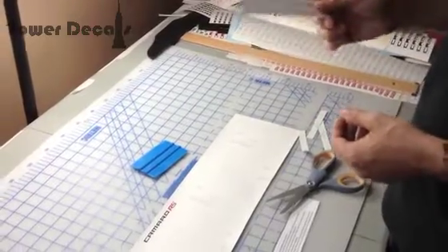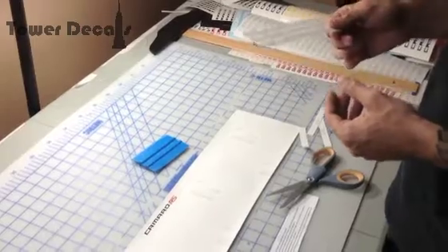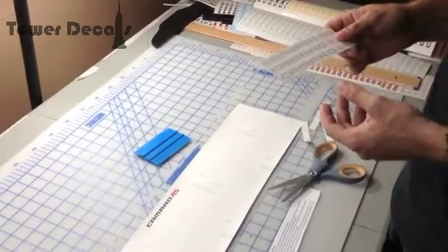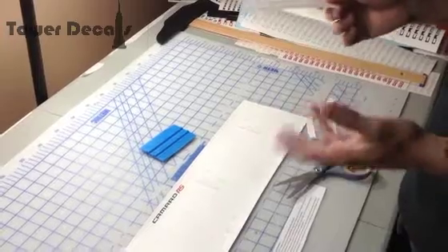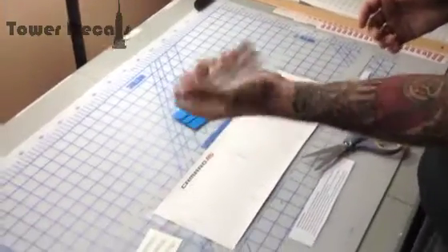Sometimes the post office isn't always the most gentle with our packages. Even though we use cardboard and reinforce them as much as possible, sometimes they can come damaged, wet, or anything we've been finding out. So sometimes you may receive a decal that might look damaged.